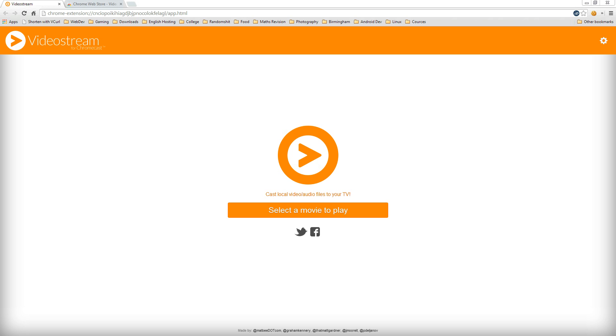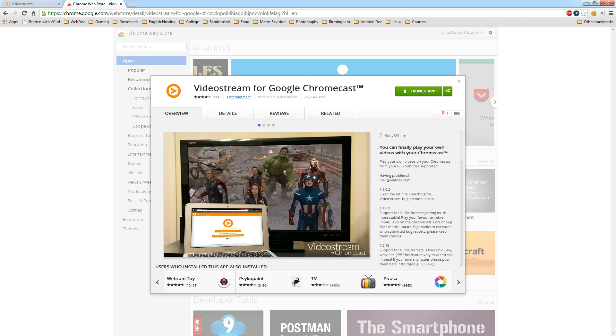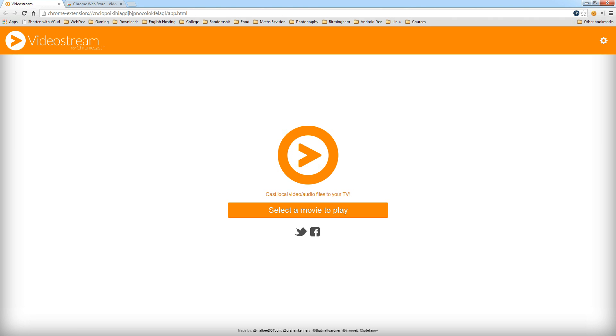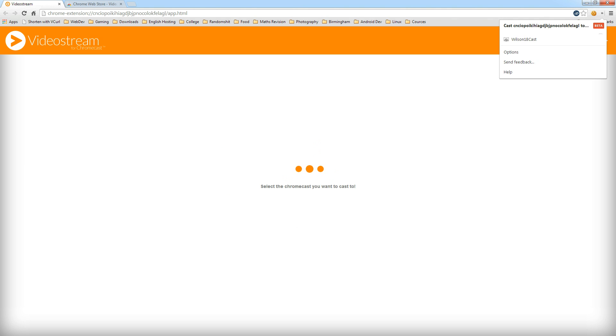The extension is called Video Stream for Chromecast and you can find the link in the description. Go to the page and click the button that says Add to Chrome, Add Extension, or Install. Once done, the extension opens up and you can click to select the film you want to use, then click the device you'd like to stream to, and it will start streaming to your device.